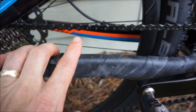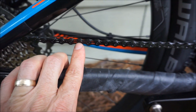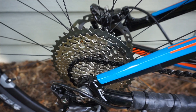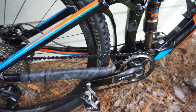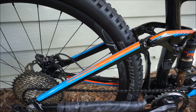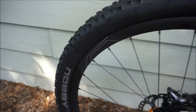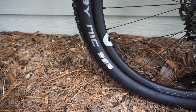Also worth noting — this has a KMC X11 chain in black, which I think is really cool. KMC chains last a very long time; I've had the best longevity with KMC compared to SRAM and Shimano. Like I said, if I built this bike from scratch this is exactly how I'd have done it — I probably would have gone with Stan's wheels just because I'm familiar with them, but maybe my opinion will change after riding these Giant carbon wheels. The only initial downside on paper is they may be slightly heavier than Stan's Trail Carbon wheels.